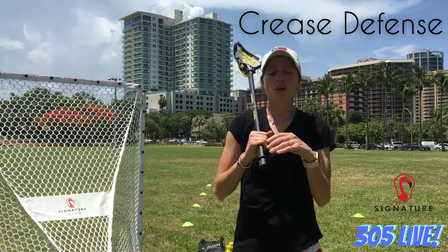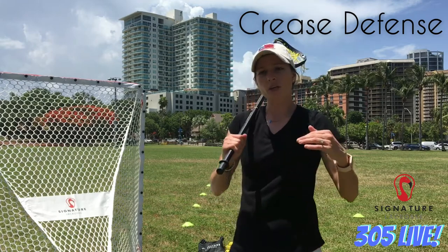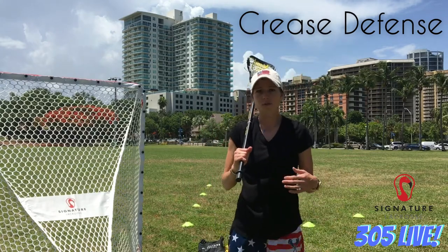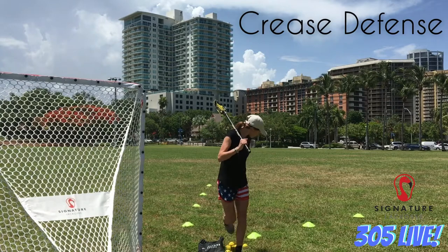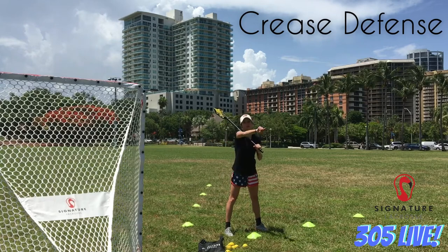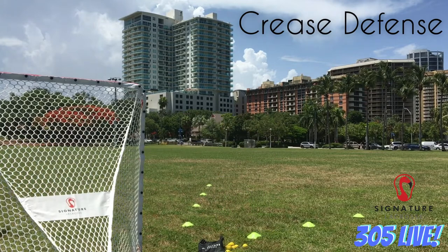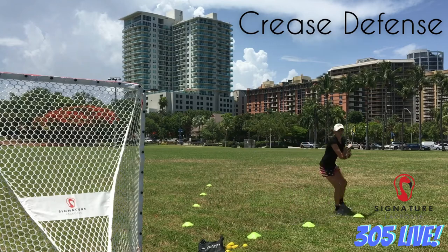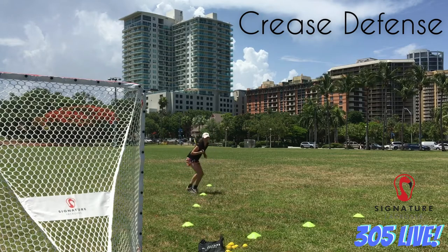We're going to jump into a couple drills. The first drill is for footwork — working on getting around the crease really fast, whether you're sliding or running. There's an opportunity for both depending on how fast you need to get around. You stand right here and we're going to pretend our attacker is behind, running around the cage, and we follow them. We can slide all the way around to the other side and slide back. Then we add: slide out to goal line extended with your stick over, slide back with your stick over, then slide up the eight with your stick over, and slide back.